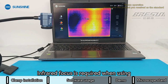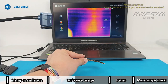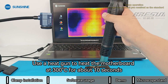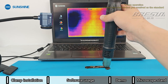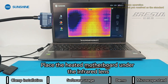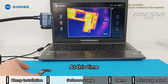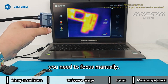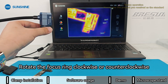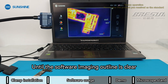Infrared focus is required when using the device. Prepare a discarded motherboard. Use a heat gun to heat the motherboard at 300°C for about 10 seconds. Place the heated motherboard under the infrared lens. If the software shows a blurry image, you need to focus manually. Rotate the focus ring clockwise or counter-clockwise until the software imaging outline is clear.